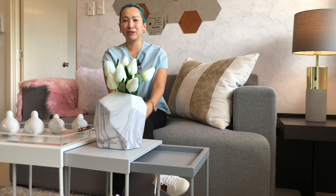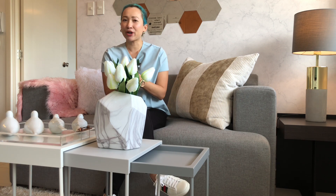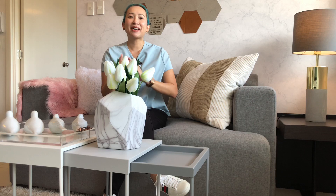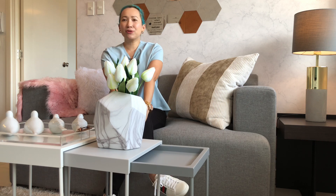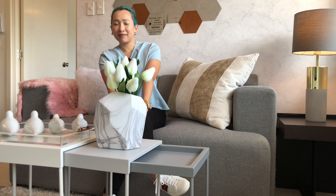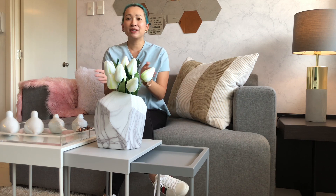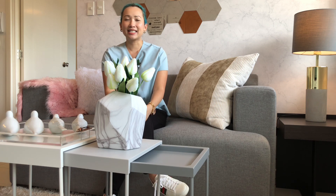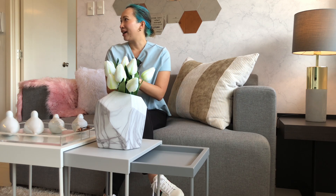We're here in a one-bedroom unit here at Commonwealth by Century. For those of you who are new to this channel or seeing me for the first time, I'm Jules and I'm a real estate marketing executive but I'm also an interior stylist and I do it as a side hustle. It's my passion. I used Scandinavian design and the target market I had in mind is a single female professional who loves gray,